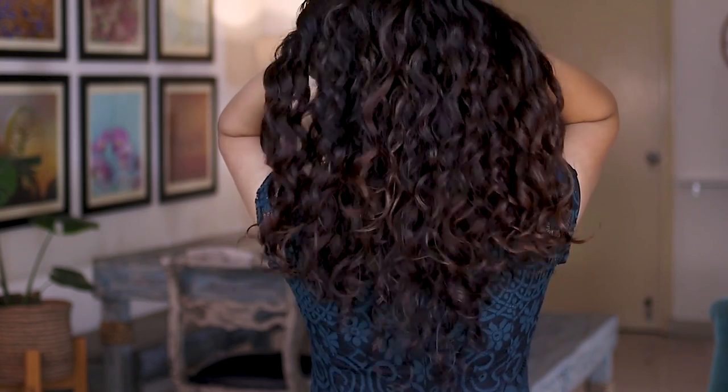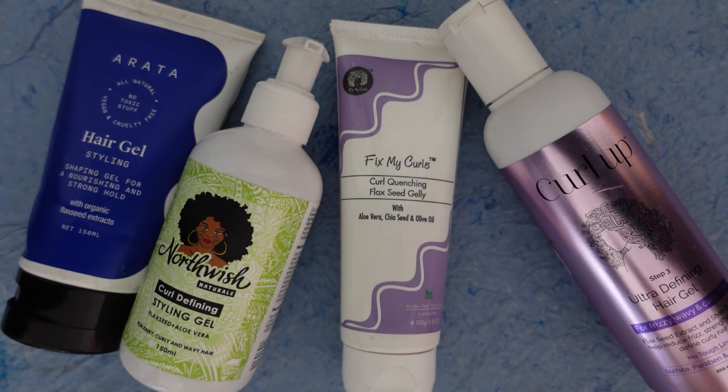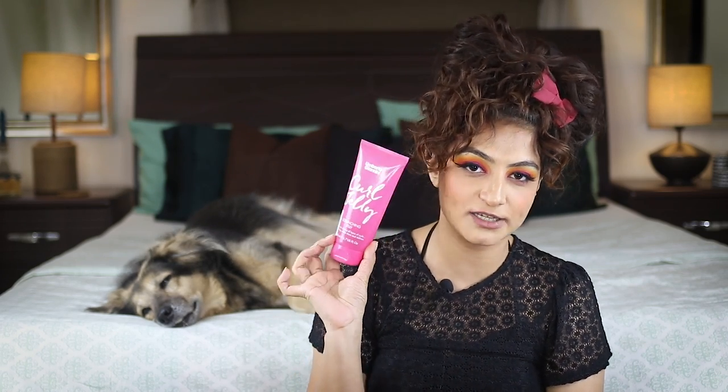Ingredient-wise, the Northwish, the Arata Original, the Fix My Curls Curl Quenching Flaxseed Jelly, and the Curl Up Hair Gel are the best. So obviously these would be my primary first recommendations to you guys. Only if you're looking for hard hold would I recommend the Giovanni Gel. And if you're looking for hard hold and protein, I would recommend the Arata Advanced Curl Care Gel. That being said, if everything went my way and I had a chance to pick up the Umberto Giannini Curl Jelly, that is the only gel I would use going forward — and on protein wash days, I would use the Arata Advanced Curl Care Gel. These two are my favorites: Moisture and Protein.